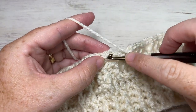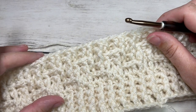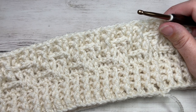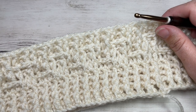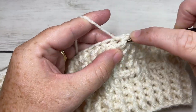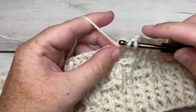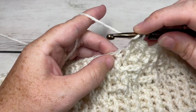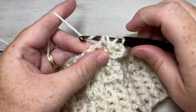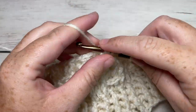At the end of round nine, join with a slip stitch into the top of your first stitch. For rounds 10 through 21, you're going to repeat rounds six through nine three more times. Round six begins with a chain one, then your three front post double crochets followed by your three back post double crochets. Repeat rounds six, seven, eight, and nine for a total of three more times to bring you to the end of round 21. Of course, you can make this cowl taller or shorter and stop the repeat at any time.